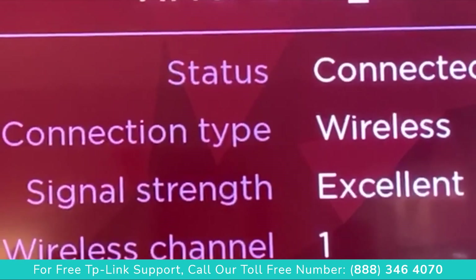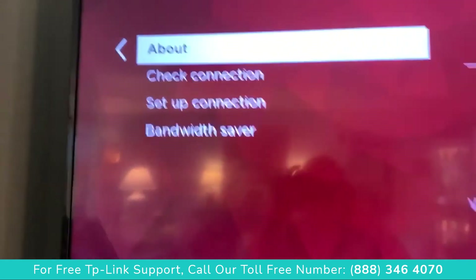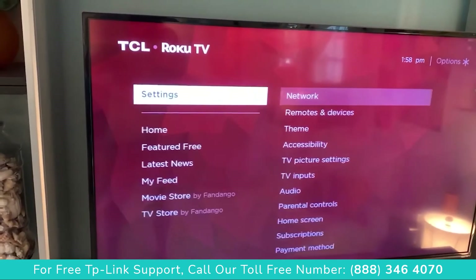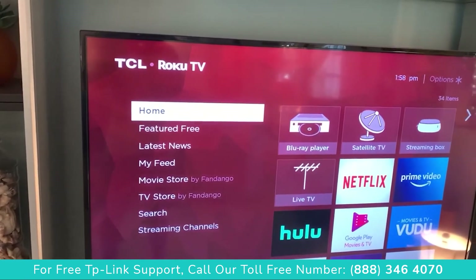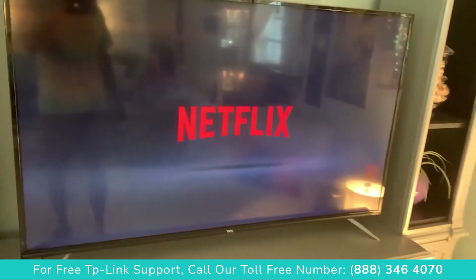It looks wireless, excellent — wireless channel one, bam, done. Now we just go back and test it to see if we can watch a movie. We're gonna click back, go to Home, and go to Netflix — click on Netflix and let's see if it works.